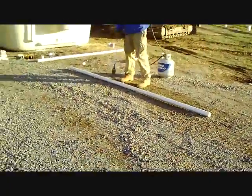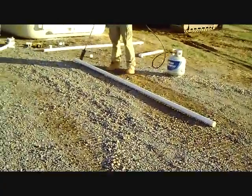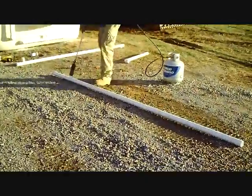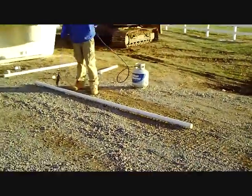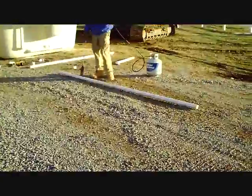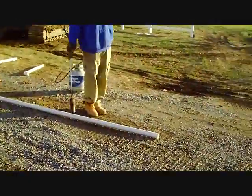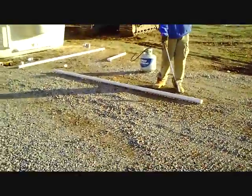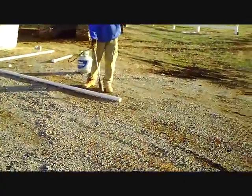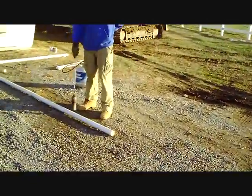We heat bend our rigid PVC as opposed to using flexible PVC because we feel that rigid pipe is much more suitable for underground use for several reasons. You can check out one of our blogs entitled 'Rigid PVC versus Flexible PVC — which is better?' and that's been a pretty popular one that we've done.